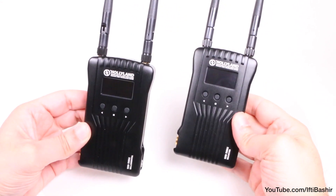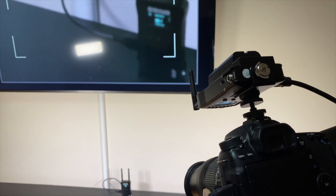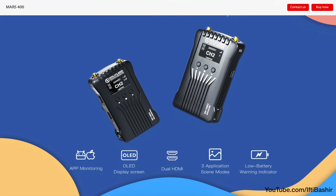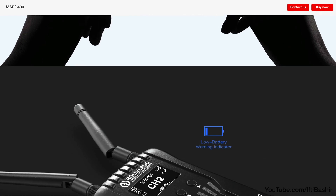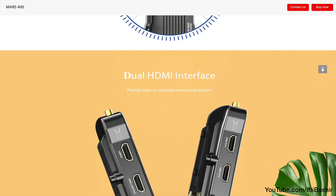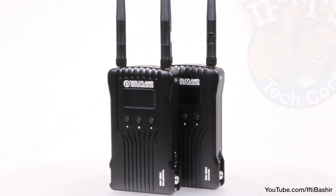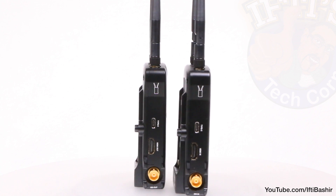The Mars 400S really sets the bar for a low-cost, high-quality video transmission system offering both HDMI and SDI. If you know you'll never need SDI, you can save a little money by going with the HDMI-only version, the Mars 400, which also offers HDMI pass-through on the transmitter and a pair of HDMI outputs on the receiver. But if you're a consumer or prosumer serious about your filmmaking and need a video transmission system, this is certainly the one to go for.